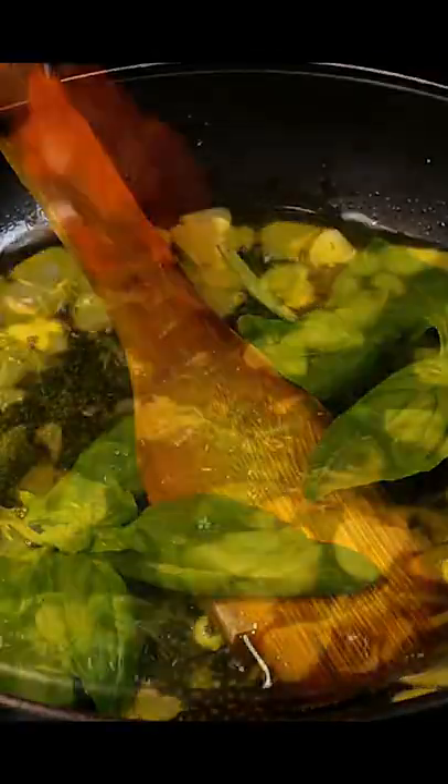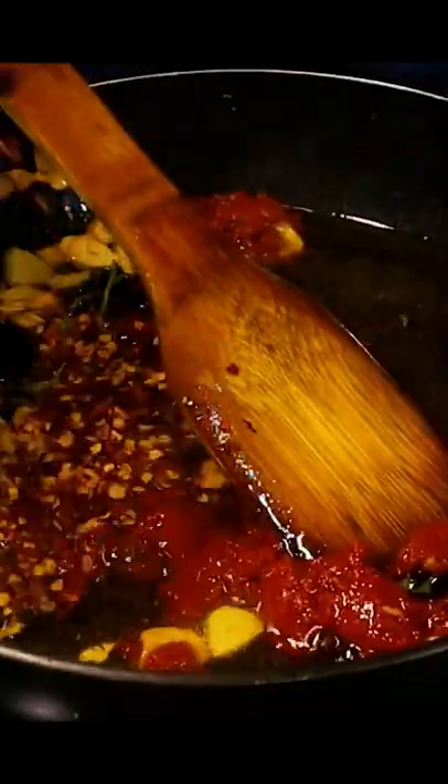Then cook some minced meat as well. Now we'll make an aroma oil with some garlic, basil, tomato paste, and chili flakes to balance the acidity of the tomatoes.